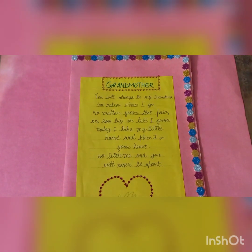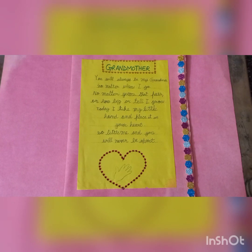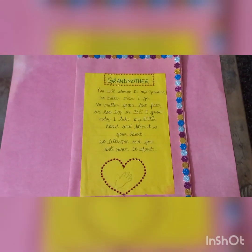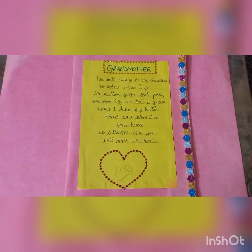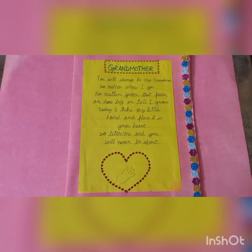In English, I have done two activities. In Activity 1, I have written a poem on my grandmother. She is my maternal grandmother. She loves me a lot. Whenever I go to my nanu's house, we have a lot of fun.